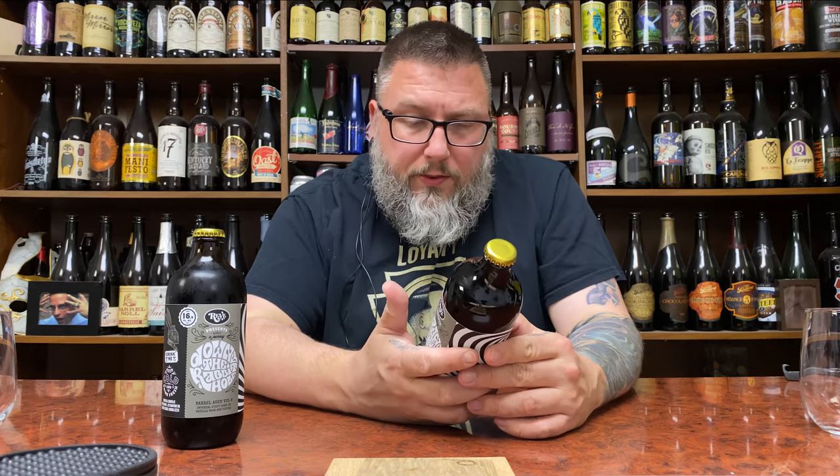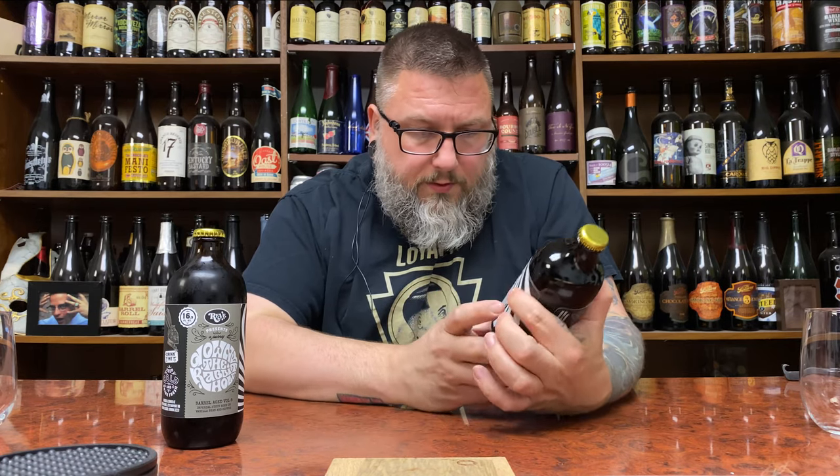As far as volume eight goes, it's an Imperial Stout aged on Vanilla Bean and Coffee — so Barrel Aged, Vanilla Bean and Coffee. Volume nine is an Imperial Stout aged on Vanilla Bean and Cinnamon. So it's Cinnamon versus Coffee. I assume they're using the same barrels on both and we'll see what's what.